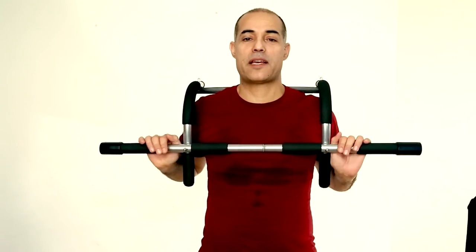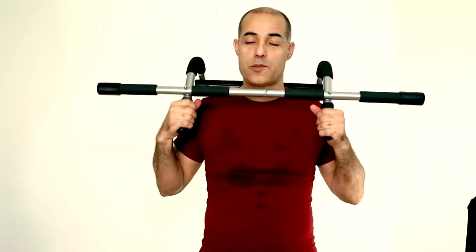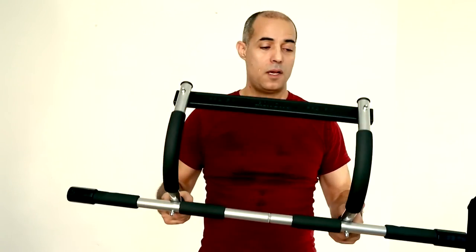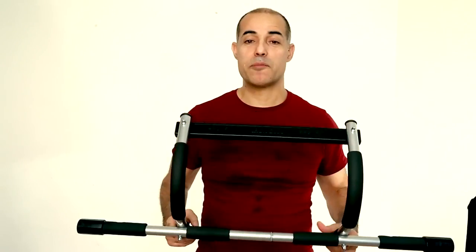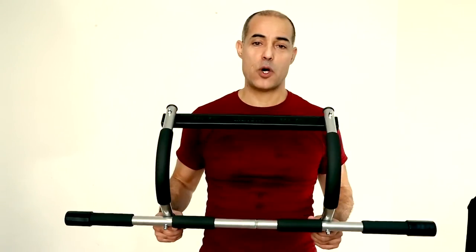Alright guys, I hope you liked this video. I think you've seen what this bar is capable of — it's really amazing, sturdy, robust, very easy to install, very quick to remove from your door frame and put it in the closet. Store it like it's never been there. It's worth the investment on the days that you can't go to the gym, or if you don't go to the gym at all. This is a tool to have at home.